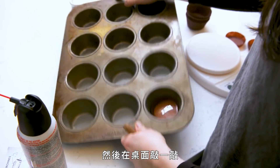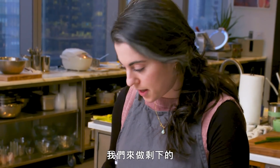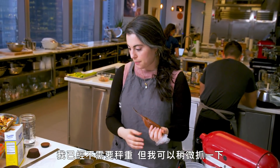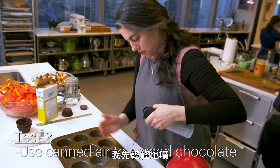Tap it on the counter to flatten out the chocolate. I think that worked pretty well. I no longer can really weigh it, but I can eyeball what I think three grams of chocolate looks like. Then I'm going to use that canned air to try to flatten it out into a single layer. I'm going to start pretty gentle.